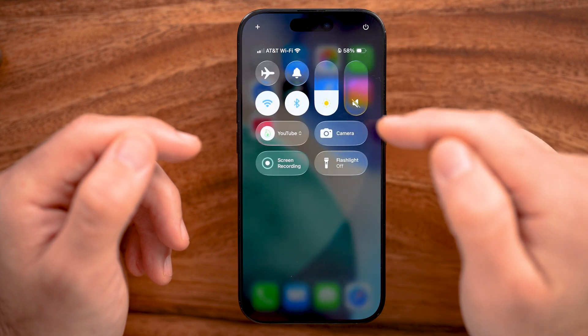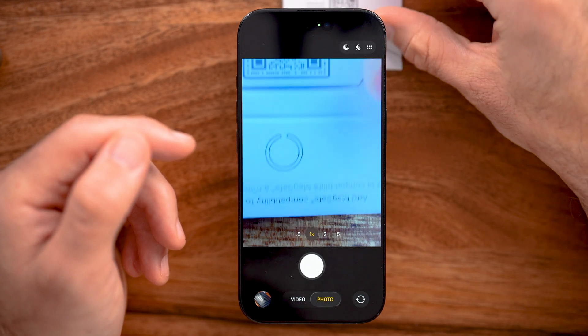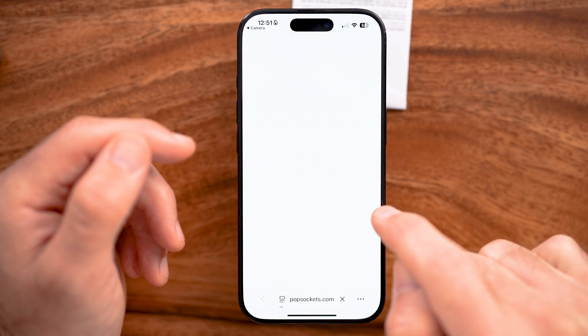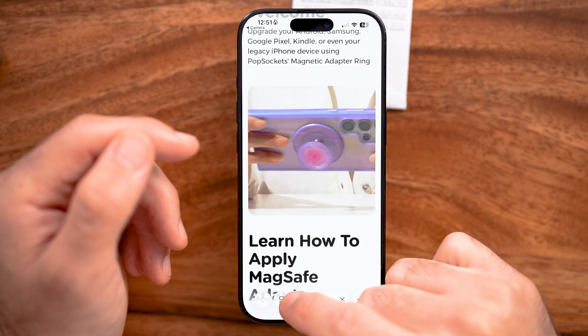The first way you might want to scan a QR code is through the camera. I'm going to turn the camera on, and I have a little QR code that I can slide into frame here. You can see it automatically recognizes that QR code — I can tap on it and it will open up the link from that QR code.